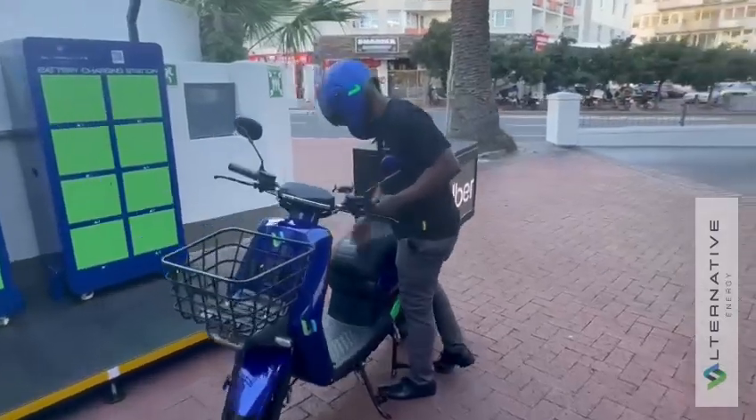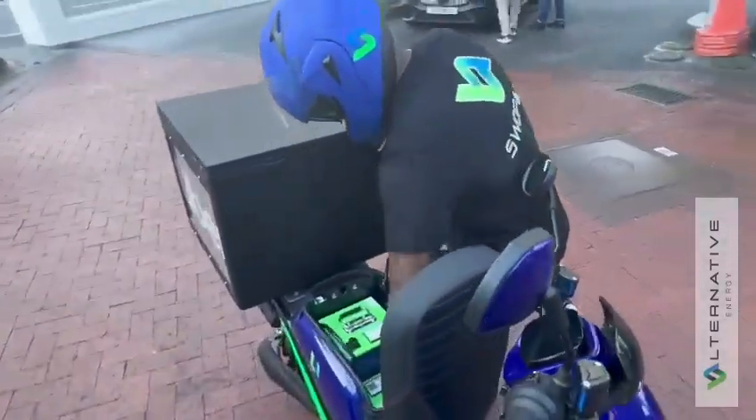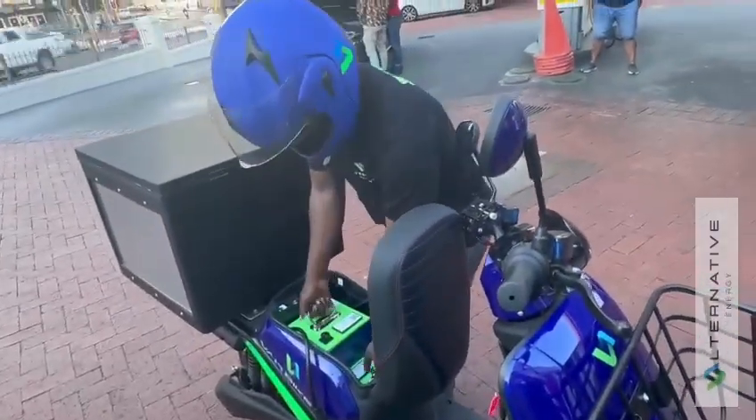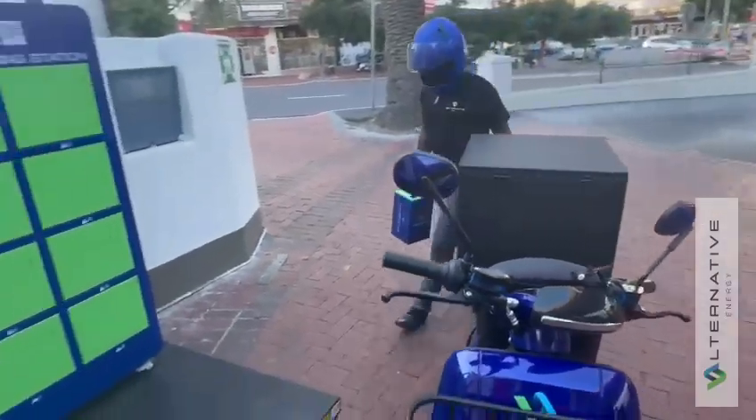As a rider arrives at their designated station, they are to park the bike safely out of the way of traffic. They are to observe their surroundings to ensure that both them and the bike are safely out of the way.